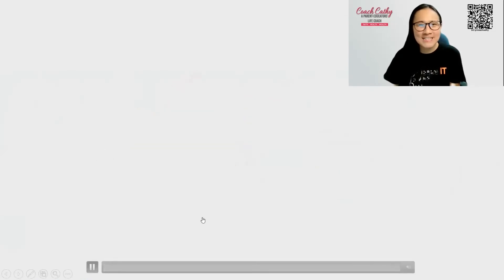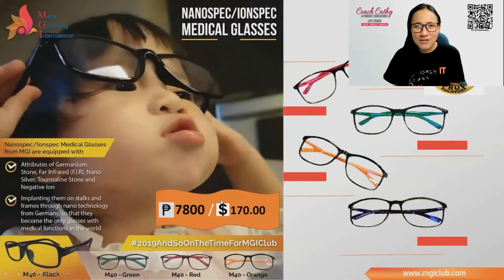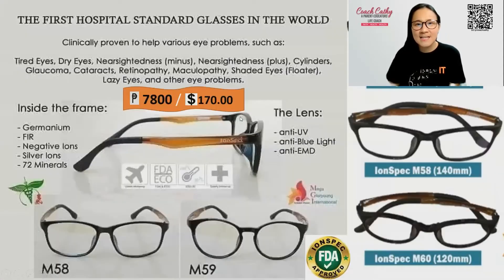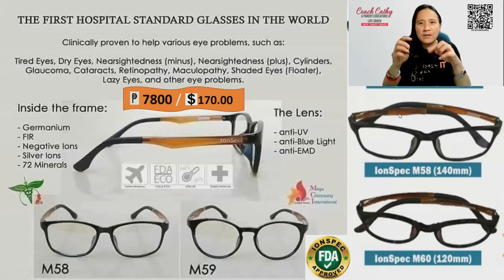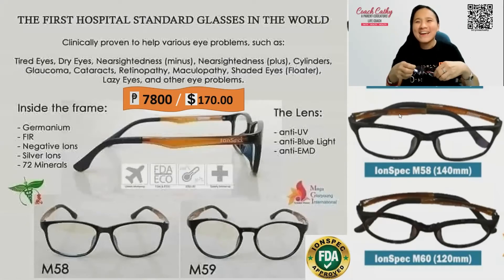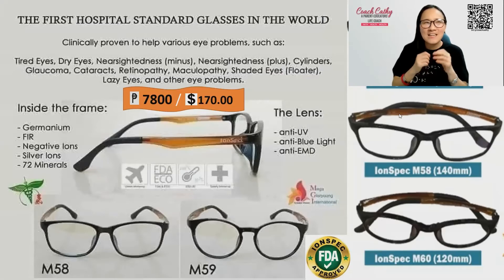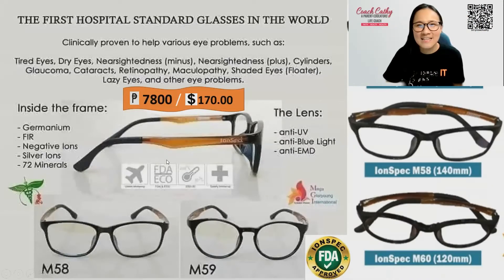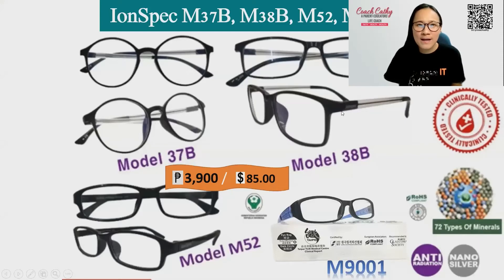Those are the different designs of our iron spec. The prices differ based on their designs but it's only ranging from 3,900 to 7,800 depending on the design. This is the M37, this is the M53 for kids. This is the hospital series — it uses ultem plastic, that's why it's very durable. Even if you throw it, it's not easily destroyed. Ultem plastic — you can research it, U-L-T-E-M — this is the plastic used in airplane luggage. It's very durable and it's passed European standards.